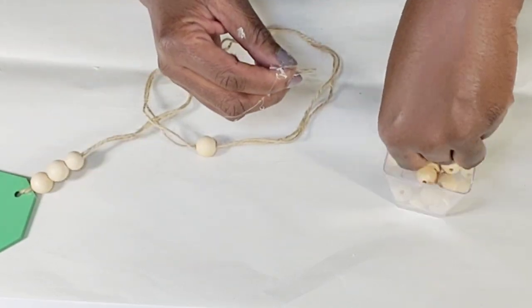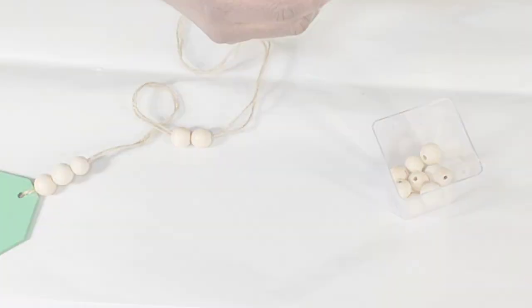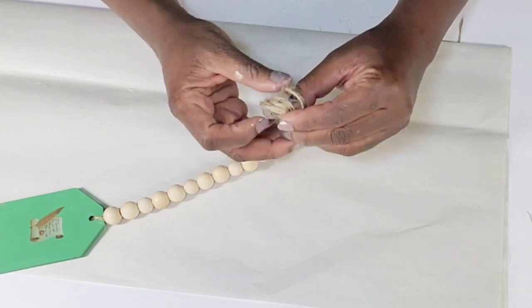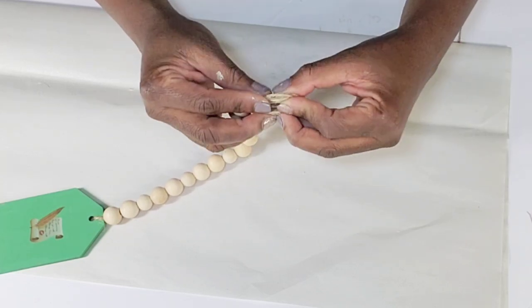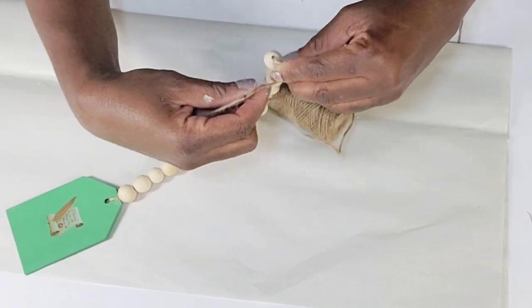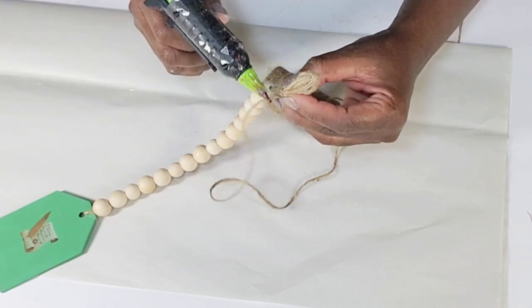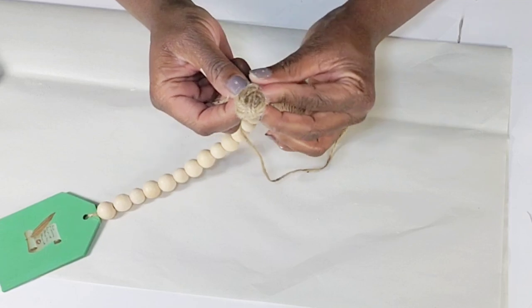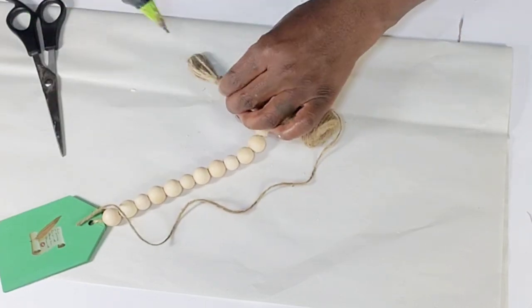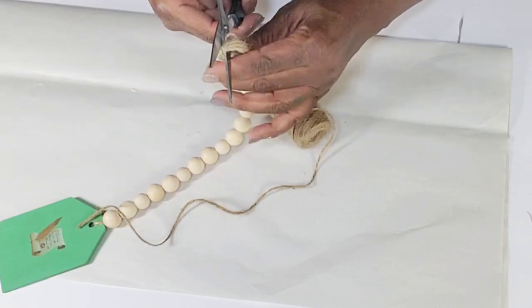Once I get all of my beads on there, I'm going to take the remaining jute cord, wrap it around my fingers, then take another little piece of jute cord and hot glue it around the bottom — gathering the little loop that I wrapped around my finger — then cut off the little extra cord, tack it down with some hot glue, take the scissors, cut through the loops, and then I'll have a cute little tassel.